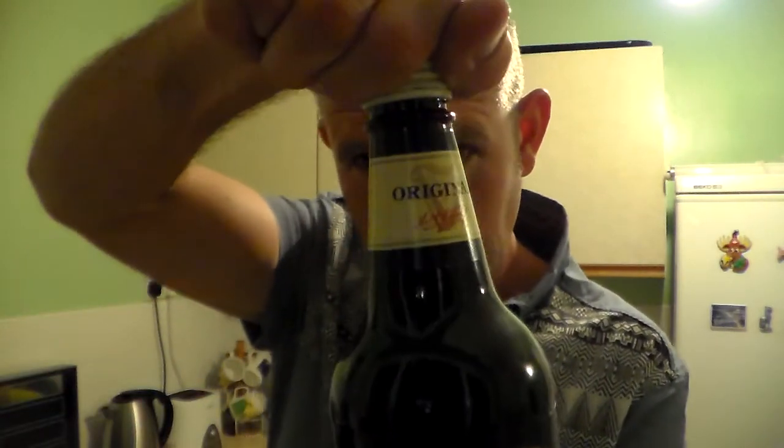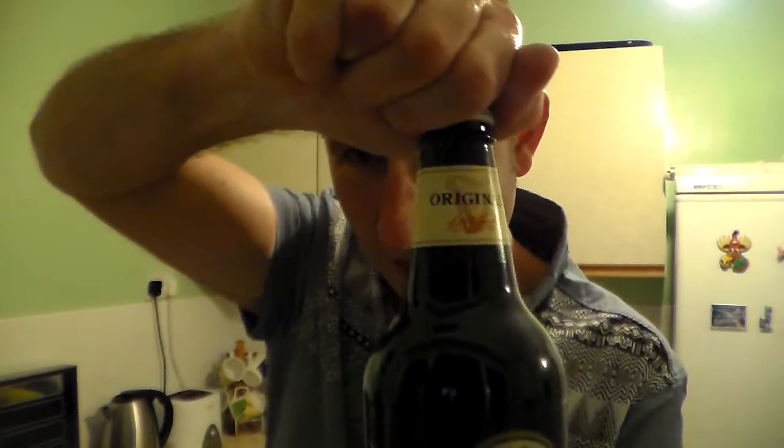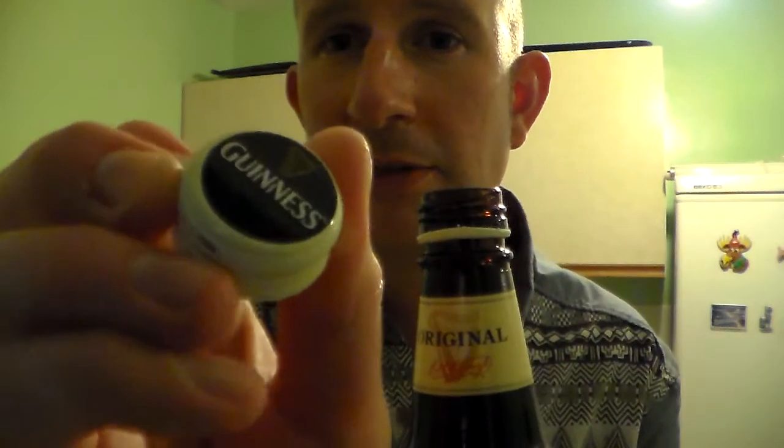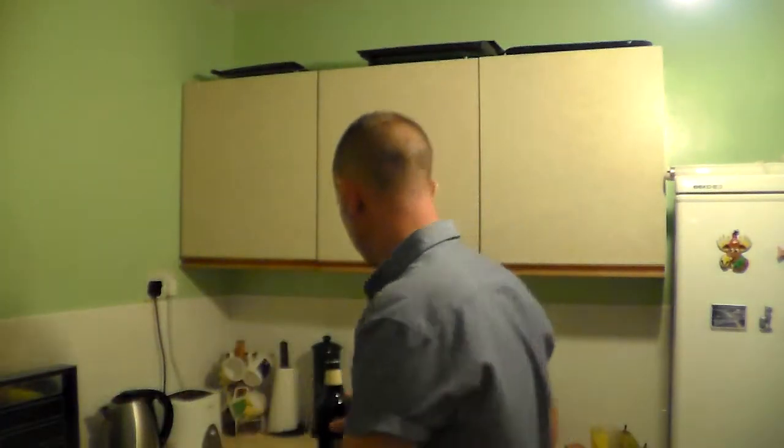So I will proceed to try and unbottle it. Why you would want to do it back up again I don't know, because it's only 500ml — a pint. So there's the cap. You would drink it, I would imagine.